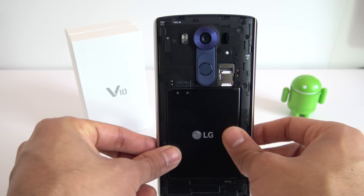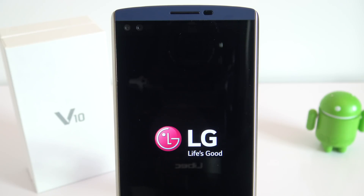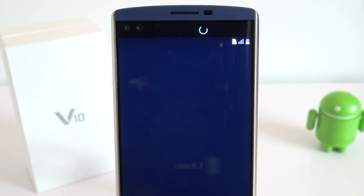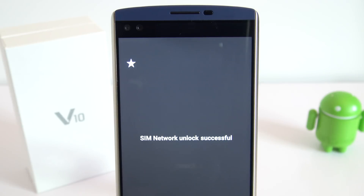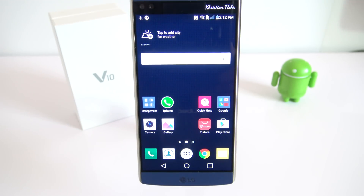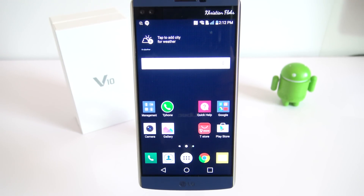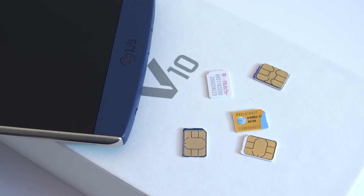Wait until the phone is fully on. Once your phone has detected that it is a new SIM card, it will ask you to enter the unlock code. You will get the message 'SIM Network Unlock PIN' — you have one of 10 attempts to enter the correct unlock code. Go ahead and fill it in and click unlock. If everything went successfully, you will see the message 'SIM Network Unlock Successful.' The phone is now fully factory unlocked and should be compatible with any GSM SIM card out there.